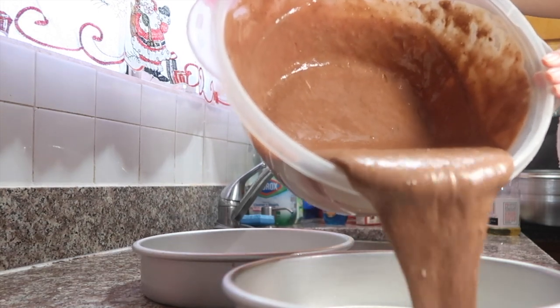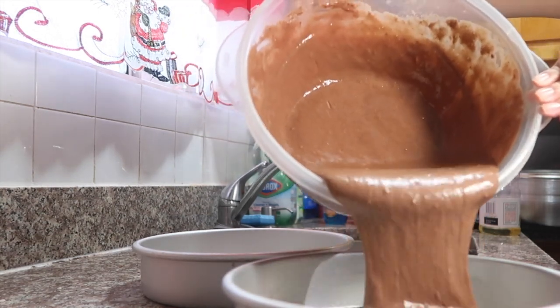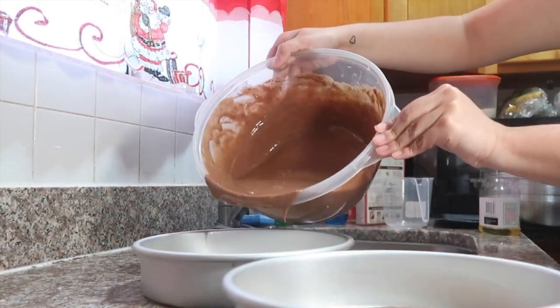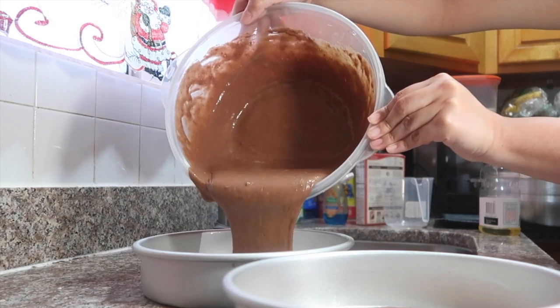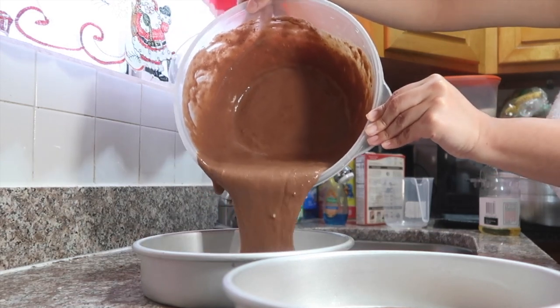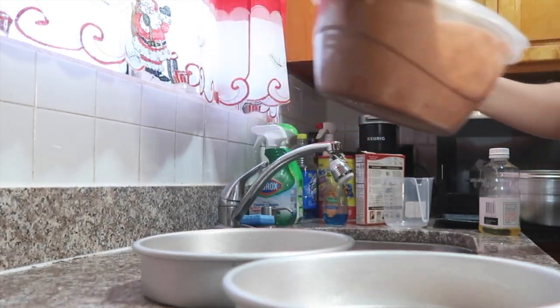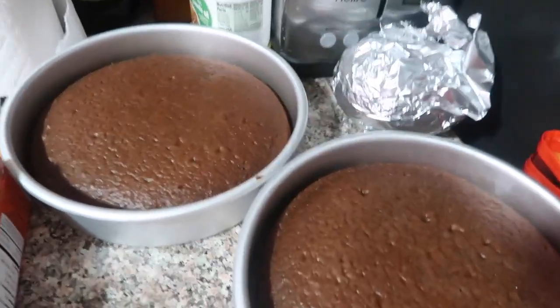I'm just gonna fill each pan up maybe like a third of the way because it's gonna rise up. Cool — we only needed one box for both cakes. The cake is out of the oven and it looks so pretty.